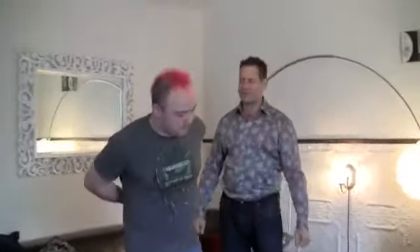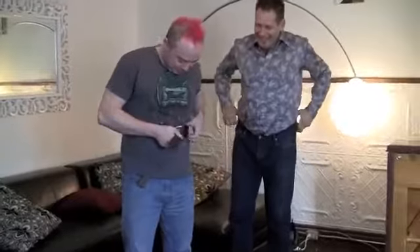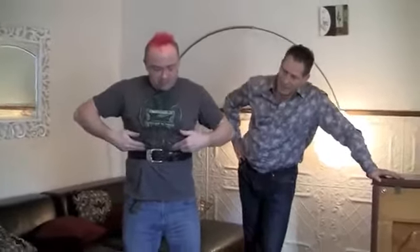Putting on the belt is weird at first, so let's give Rue a chance to get his fashion together. That looks tight. If it feels tight, then you're doing it right. It's right under the rib cage.